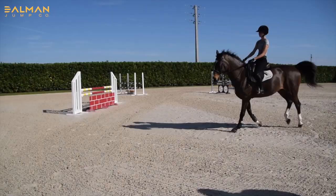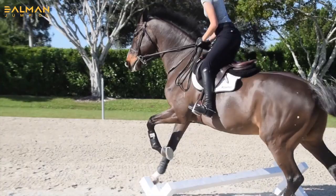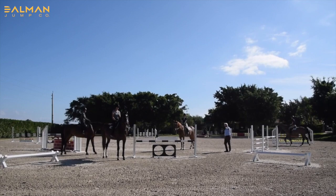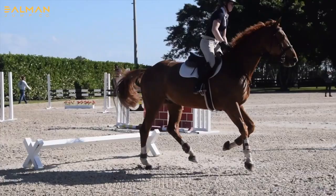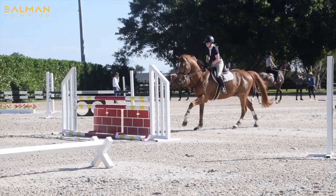Once we get this exercise down pat in both directions — off the left lead and the right lead — we'll start to add some low jumps into it and see how much the jumps disturb the horse's rhythm and self-carriage. As you start to add these single jumps into the exercise, you might find it doesn't retain the polish you got when doing it as an entity in itself.